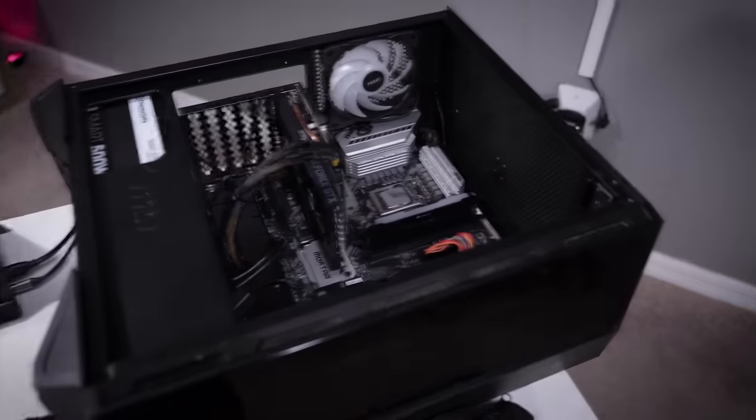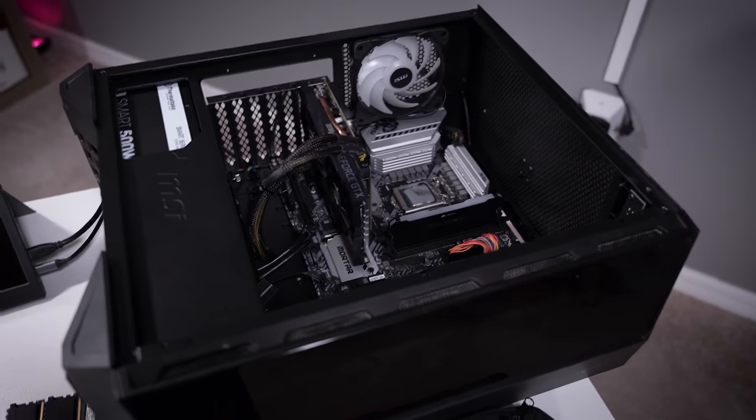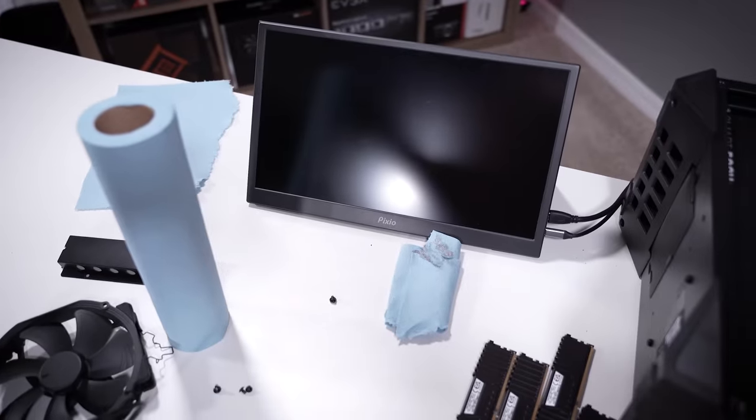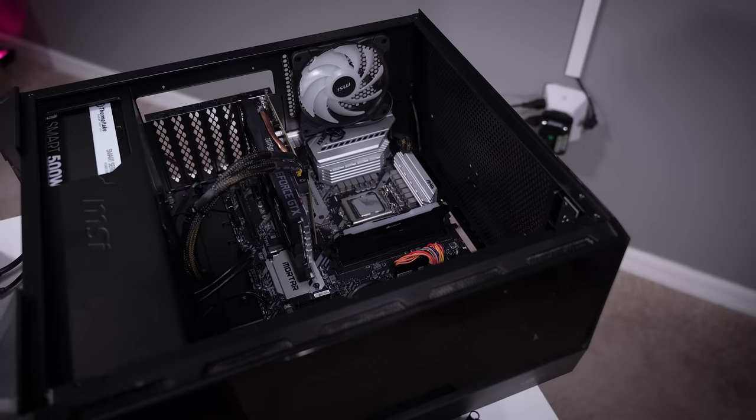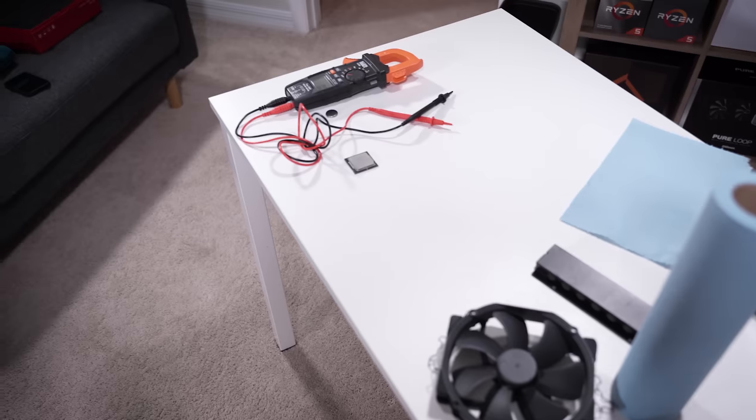Let's throw this in there and see if anything happens. And still nothing — even with my known working CPU in his rig, we've got a problem here. I think the motherboard needs to be replaced. We've already taken out the graphics card, tried booting from integrated graphics on both my chip and his chip. No picture, no post.